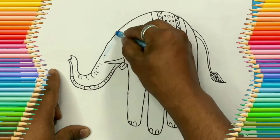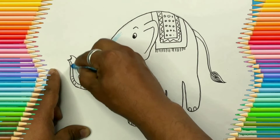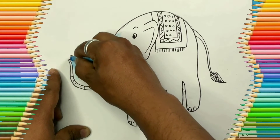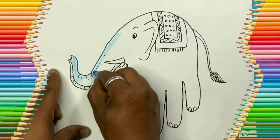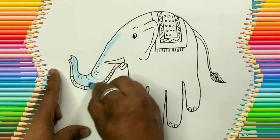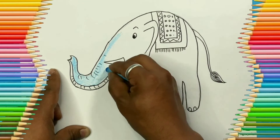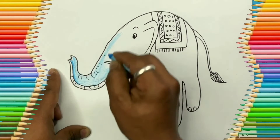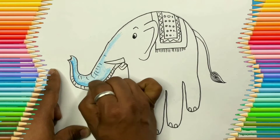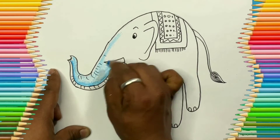You can color your elephant any color you like — you can use red, brown, or gray. Actually the natural color of the elephant is gray, but let's make our elephant more colorful.